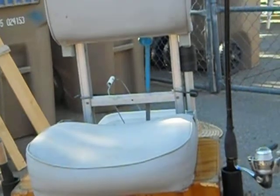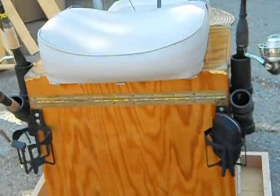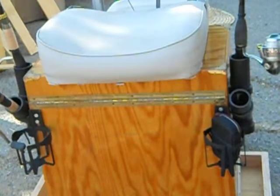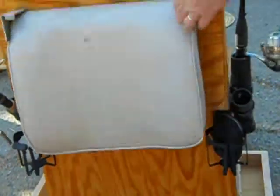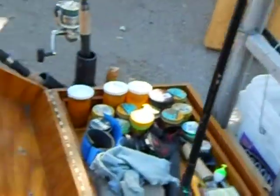I'll open it up a little bit here so you can see how it opens. And that's how it opens. Inside is all my tackle.